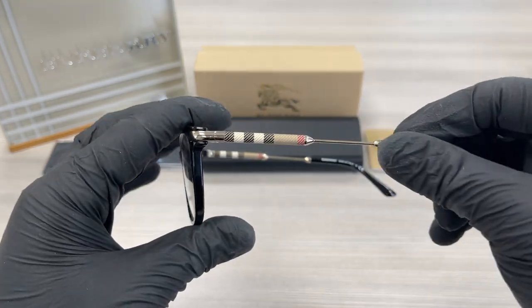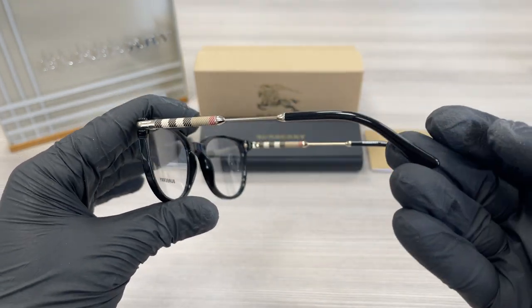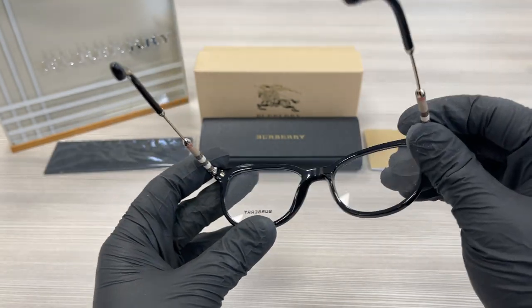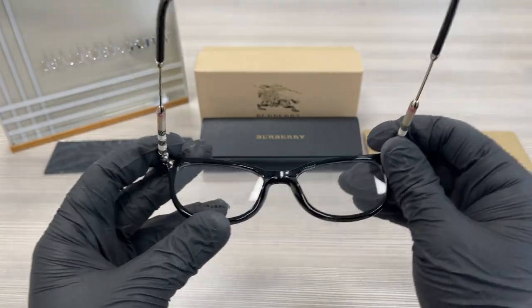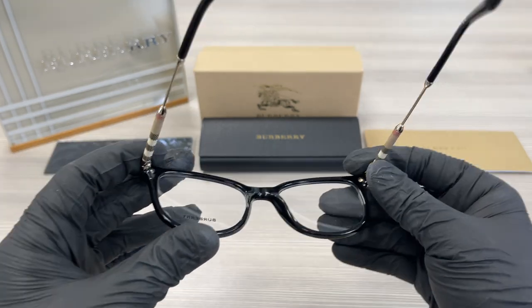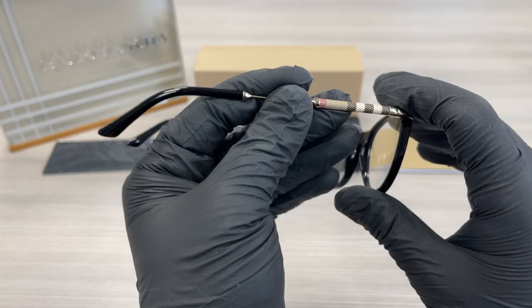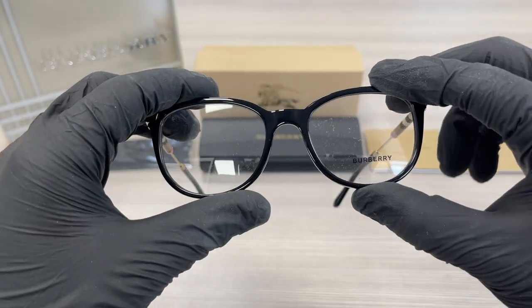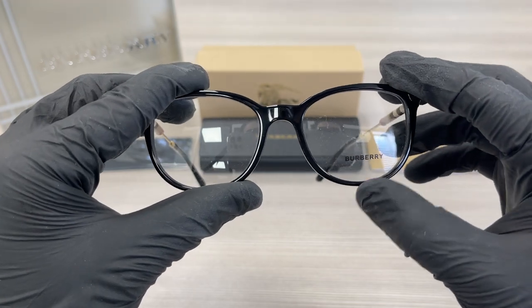On the temples here we have the signature print for the Burberry. This is the inside of the frame. This frame is made in Italy and this is the serial number. The other side of the temple is the same. These are demo lenses stamped with a Burberry logo in black.